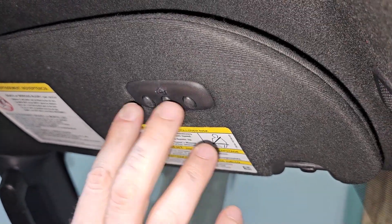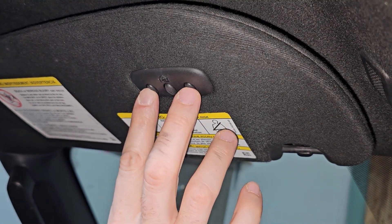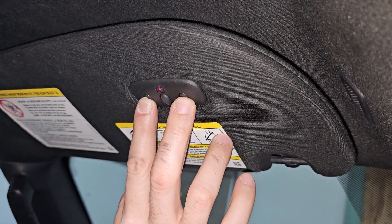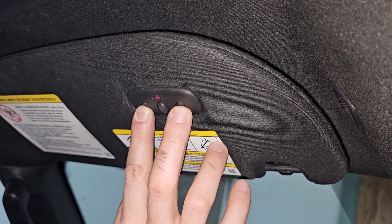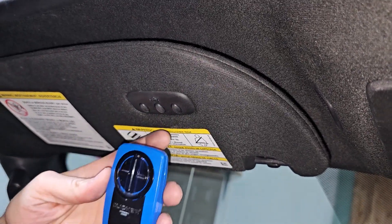The first thing we're going to do is clear all the codes in the vehicle — this works for any vehicle. We're going to hold the first one and the third one down, and this light is going to turn solid. Once it starts blinking, we know that all the codes have been erased. All the codes are erased, so now we're ready to program the vehicle the way that we want.